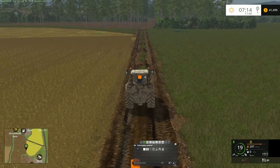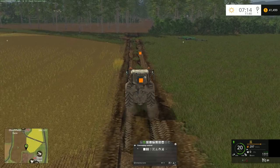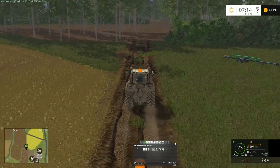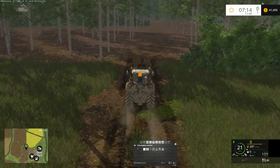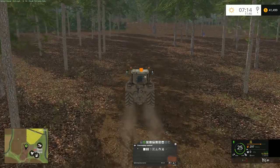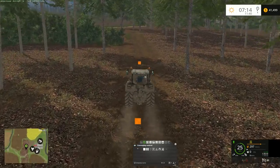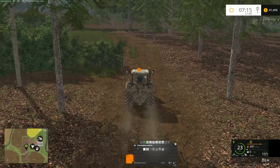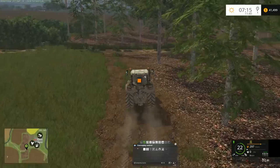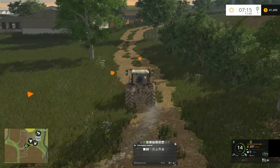We'll head up here to the farm. I'm doing this without the trailer this time, just to eliminate all those steps where I've got to stop, disconnect the trailer, reconnect it back up, and all that. It comes in real handy when the field's way away, but since it's right here, I'm just going to record it real quick, come back, hook the trailer up, send the trailer on the route, and we'll be good to go.